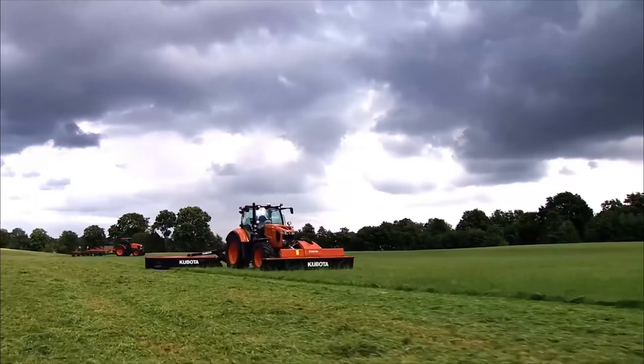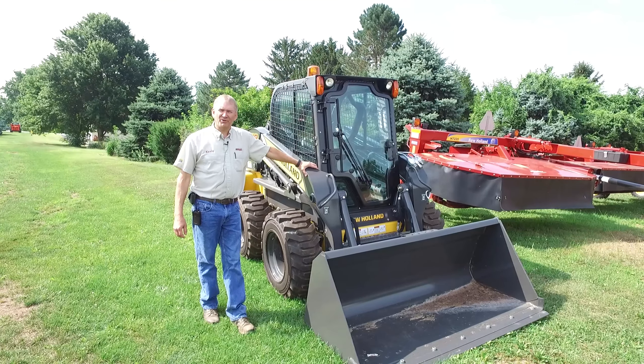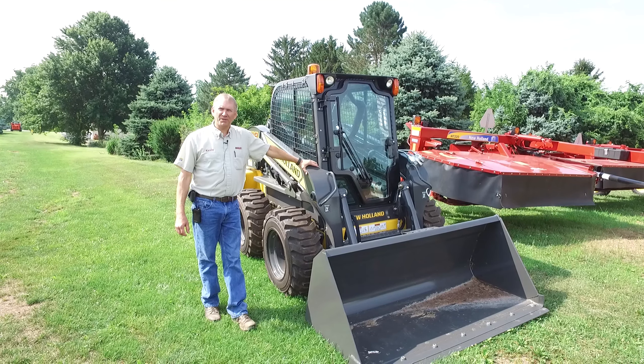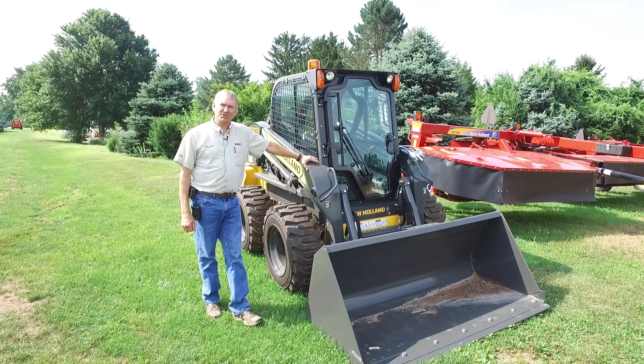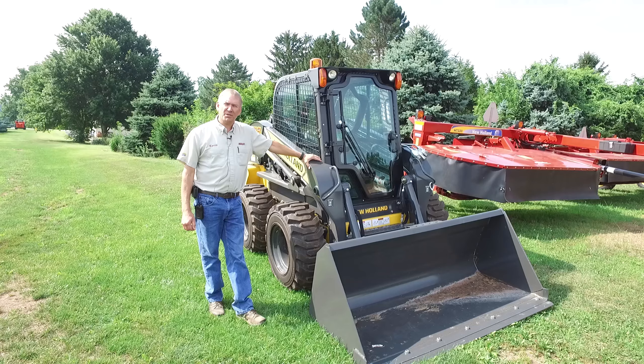Messick's, a helping hand with your land. Hi, my name is Kevin Dotterer. I'm a salesman with Messick Equipment here at the Abbottstown, Pennsylvania location. Today we're going to look at the New Holland L218 skid steer loader.